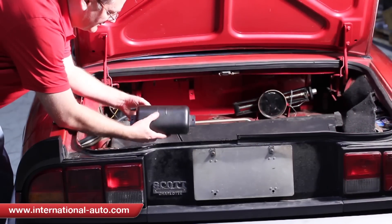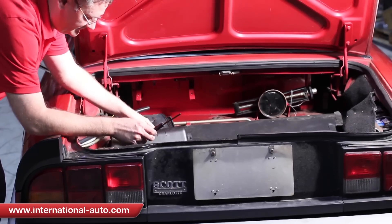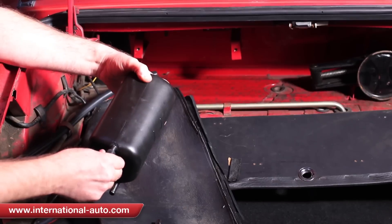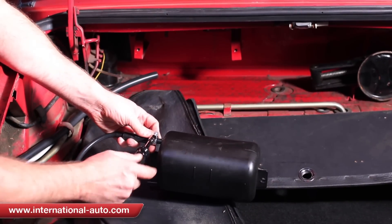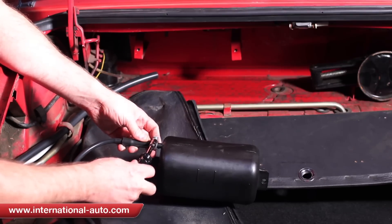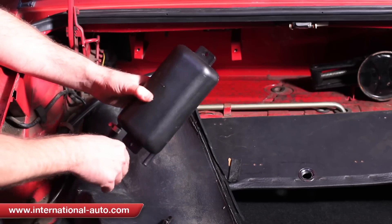We're going to mount the canister back. Before you mount it back, you want to make sure you put this end in first — it goes in the top. Now put a clamp on it, of course. You don't have to put the clamp real tight; as a matter of fact, you probably don't even have to clamp it — just to be on the safe side. The reason you don't want to put it tight is that this is plastic and you don't want to break it.